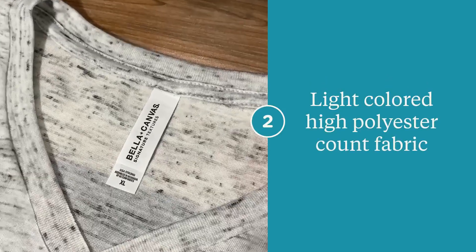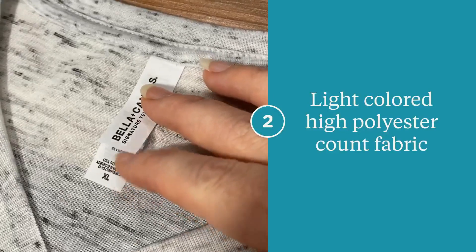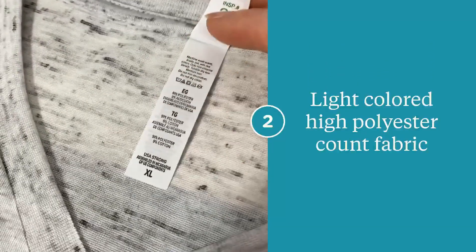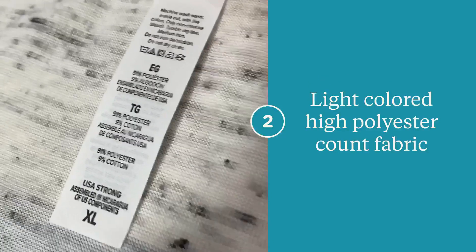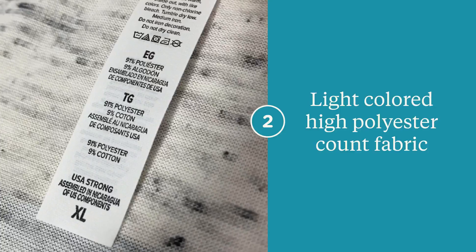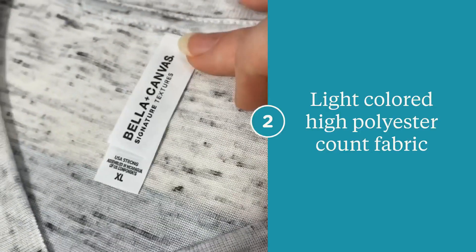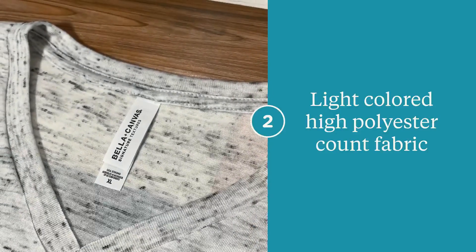Make sure you're using a light colored, high polyester count fabric. The higher the polyester count, the more vibrant your image is going to be. You want to avoid anything below 50%. Also, keep in mind that the color of your shirt is going to show through in your image and it will affect the final look, so make sure you take that into consideration. Light colors, high poly count.